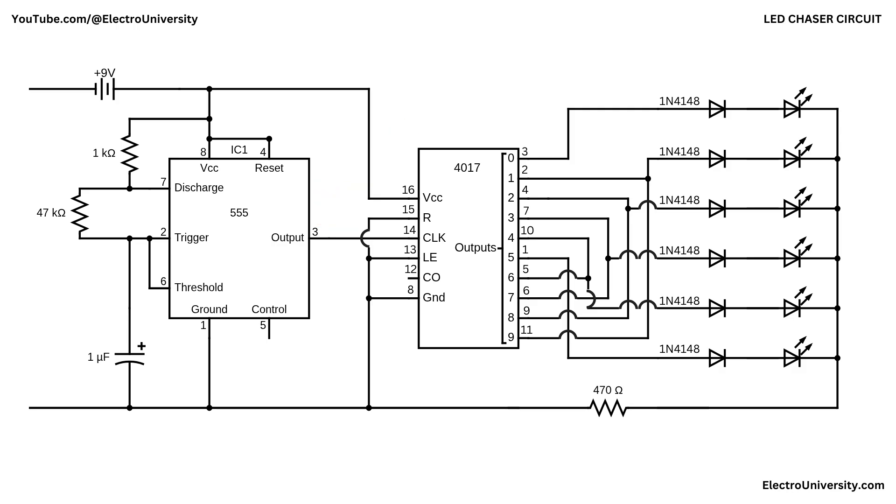Those pulses feed the CD4017's clock on pin 14. With pin 15 and pin 13 held low, the 4017 advances one active output per pulse — Q0 to Q9 and back to Q0. Q0 (pin 3) drives the outer LED group by itself. Q1 (pin 2) and Q9 (pin 11) are tied together through a single 1N4148 diode. Q2 (pin 4) and Q8 (pin 9) share the next diode. Q3 (pin 7) and Q7 (pin 6) share another diode. Q4 (pin 10) and Q6 (pin 5) share another diode. Q5 (pin 1) drives the final group through its own diode.